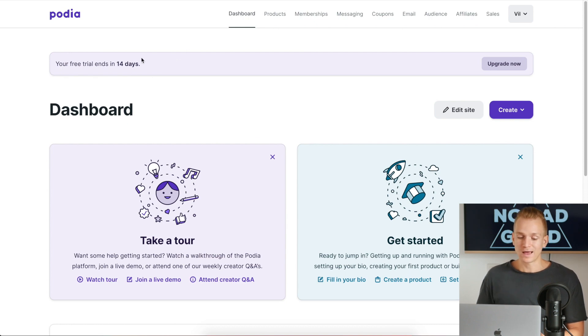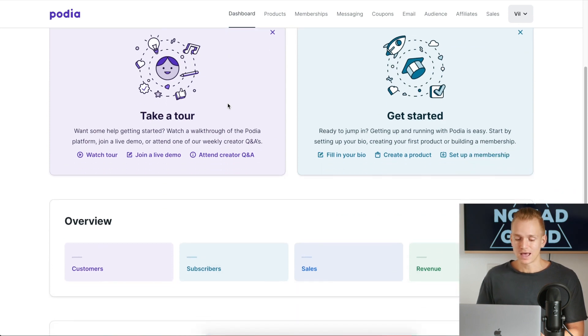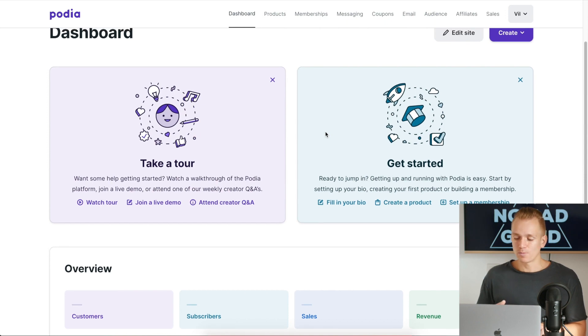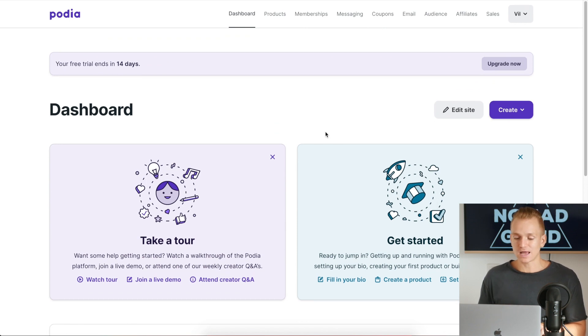Another thing I personally like about Podia is they have a really good user interface. If you go to the dashboard — this is not a full tutorial — but the design within their platform is first of all very nice looking, and more importantly it's very easy to navigate. They made everything very simplistic: you press create and you can create all the different things.